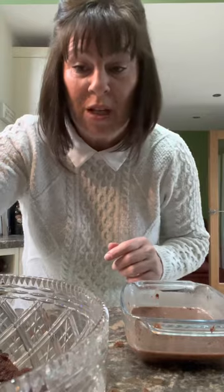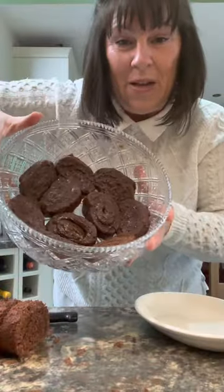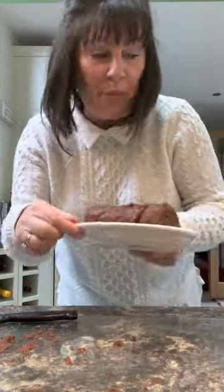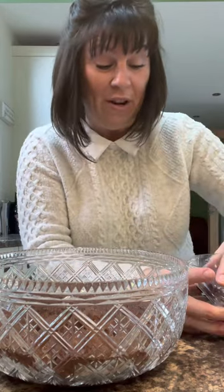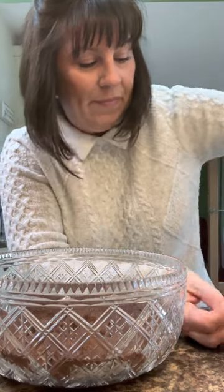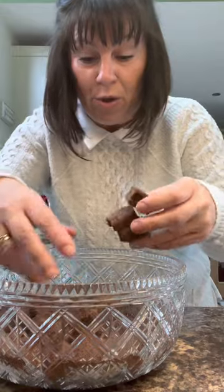How much you need really depends on the size of your dish — I've not quite covered the bottom, so I'm going to open another one to line the bottom of the bowl. The rest of the cake can go on a plate; I'll cling film it. I've also got some mini brownie bites already made. You can make all this by hand yourself, but I haven't got time for that. Tumble those in, but keep some back for the top — just four or five.